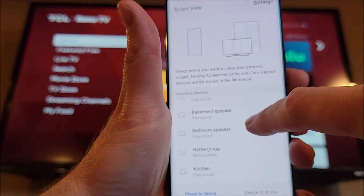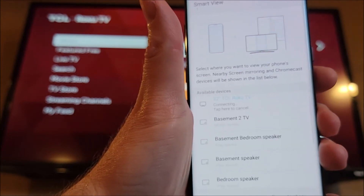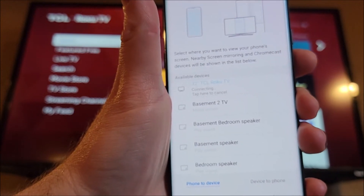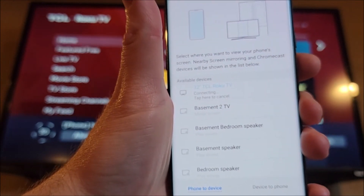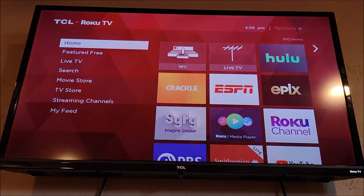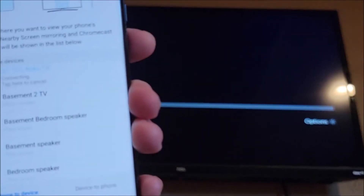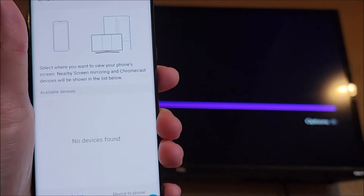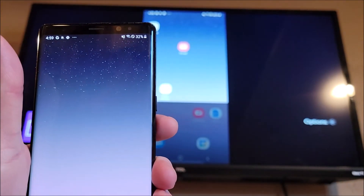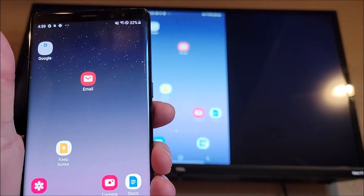It's going to give us a list here, and I want to connect to this TCL Roku TV. It's going to prompt us here, so we're going to grab our Roku remote again and allow it. Give it a moment, and our screen is mirrored. Any sound and any picture or video will now be sent to your Roku device.